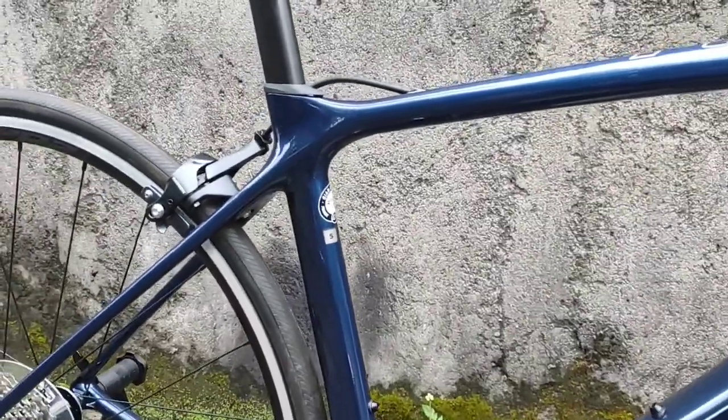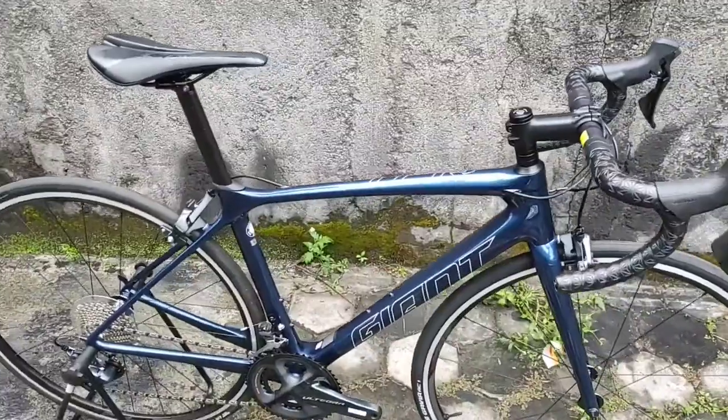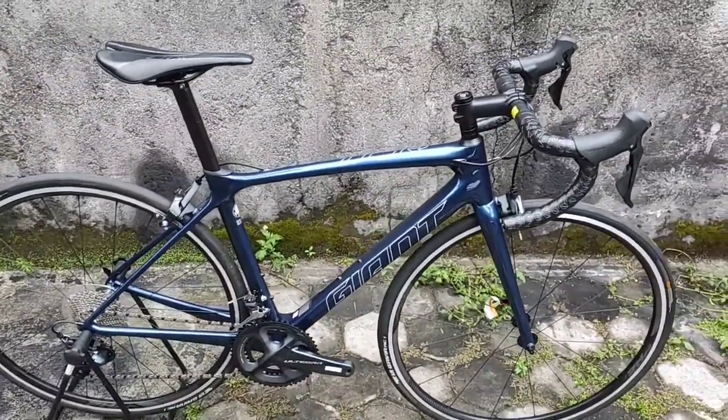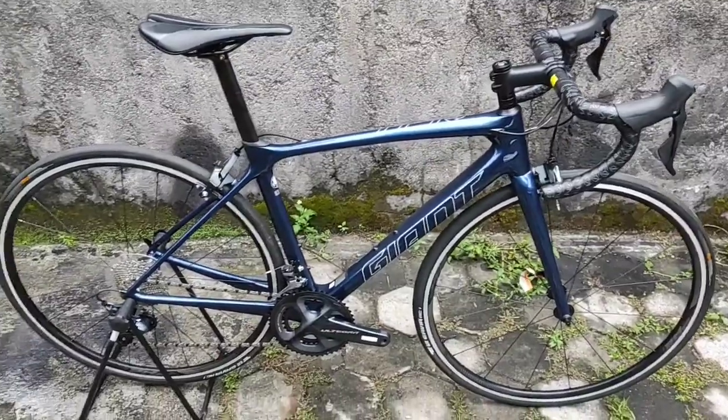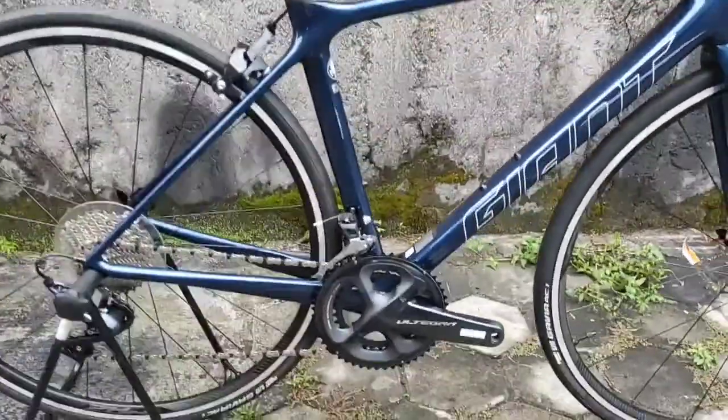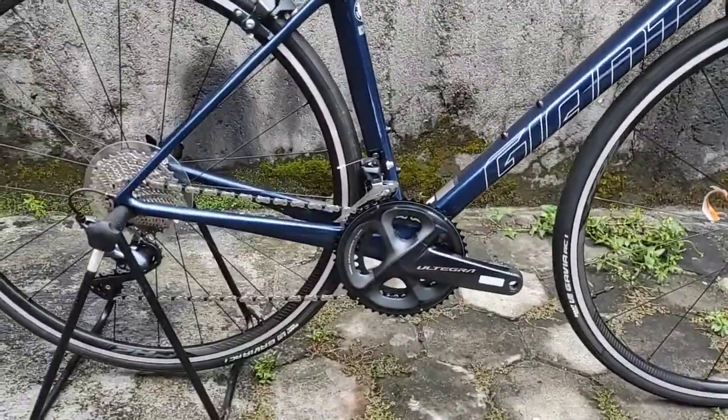Pesanan Om Adi dari Cilacap. Sudah di-DP, tinggal diambil aja. Hari ini kita settingkan di Nurhayati Bike. Jadi saya sedang melaporkan langsung dari workshop belakang Nurhayati Bike. Group set yang didapatkan adalah Ultegra R8000.